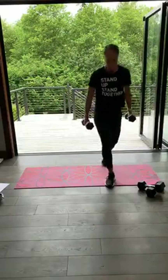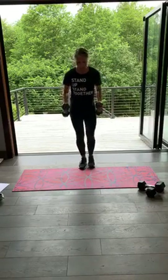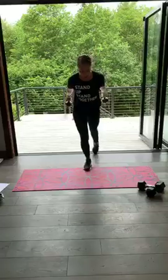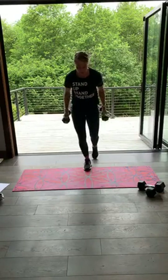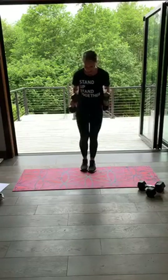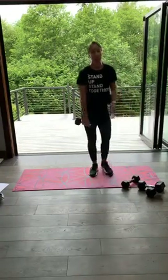Grab those weights, lift up. Ready? Tricep kickback with a step back — and go. You're going to have a slight forward lean, keep those elbows high, dumbbells go straight back. Tap, tap. 30 seconds. Three, two and one. You don't have to use a weight — you can always use arms forward, arms press up and overhead.